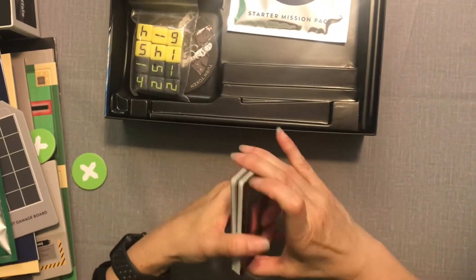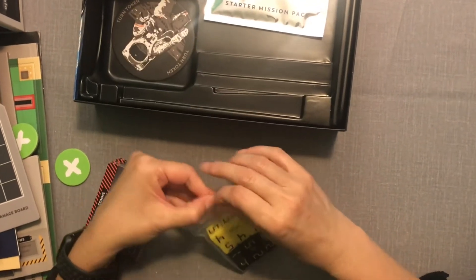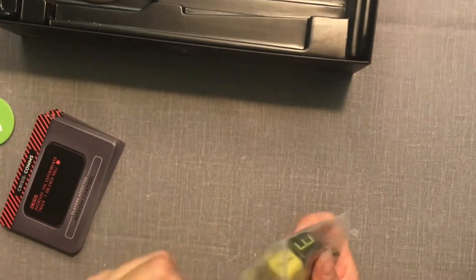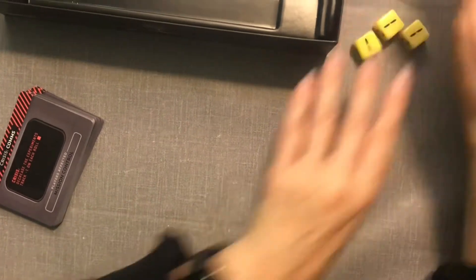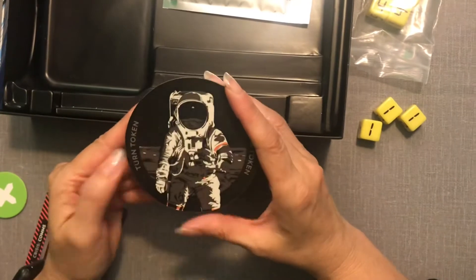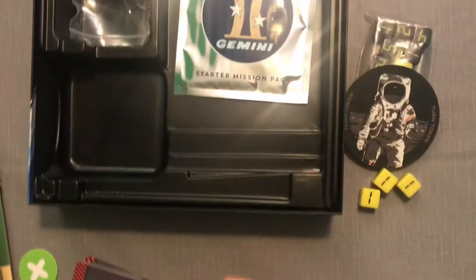The cards are pretty good quality. We've got the dice — these actually remind me of the dice from Fuse. They're heavy, good quality. You've got black and yellow. And there's a turn token — that's nice, you can pass it back and forth.